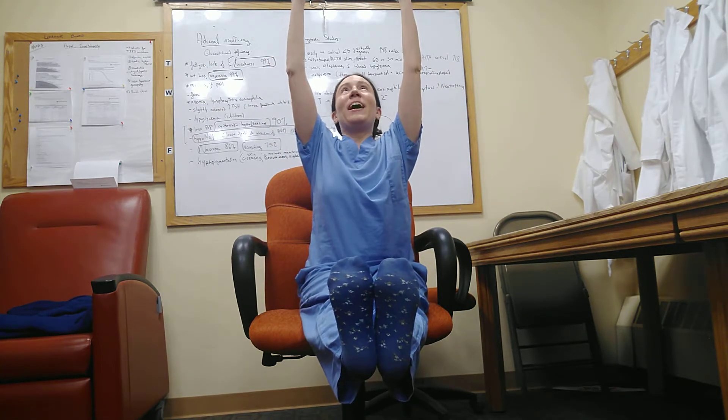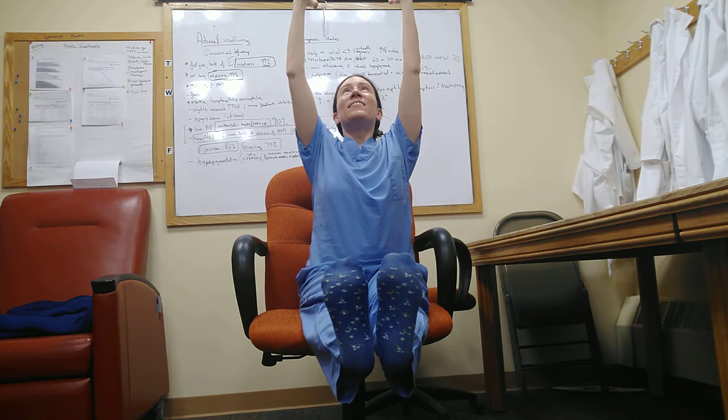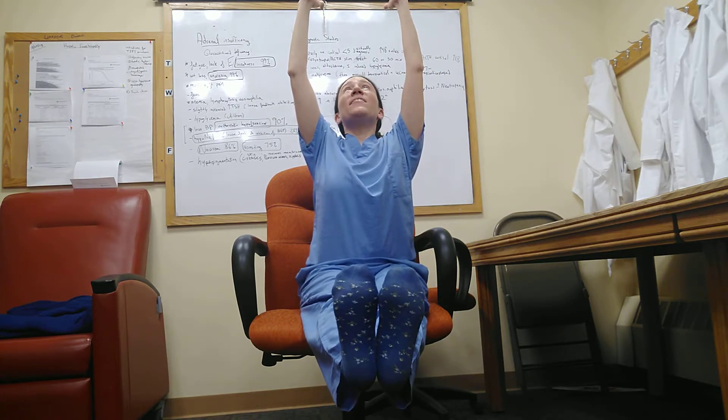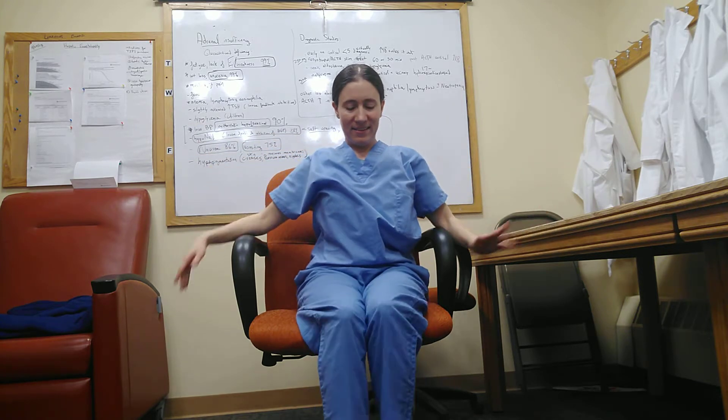I'm going to kick my legs long again and reach my arms up high again, really elongating through everything — my heels, my toes, my palms, my fingers, my head, my nose, my tail. Going to inhale, fill up my body with breath, and exhale, float my arms down, legs down.